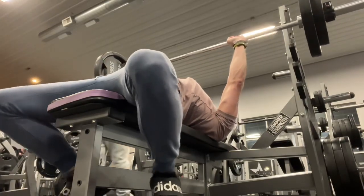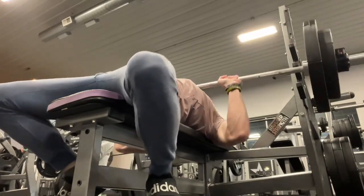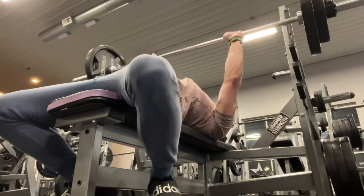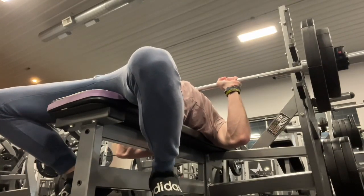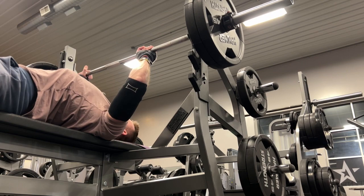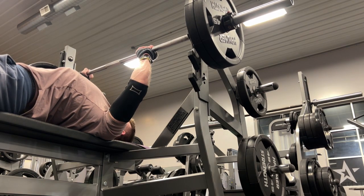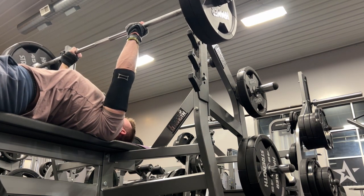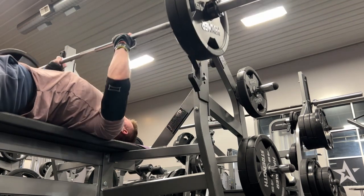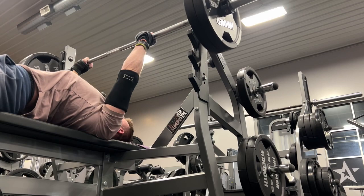Now I'm moving on to the 185, doing some pause reps, trying to see how it feels and go from there. I kind of wanted to see where I was at with my one rep max on the barbell — no particular real reason, just wanted to see where I was at because it's been a long time since I've barbell benched. So this is me testing the waters with the 225.